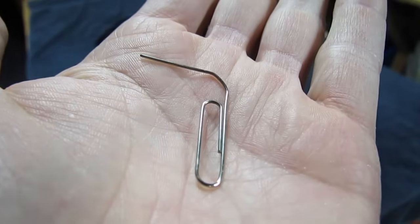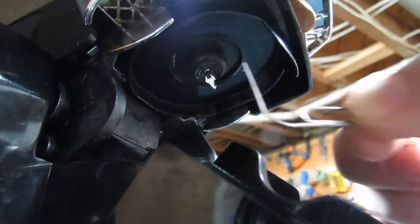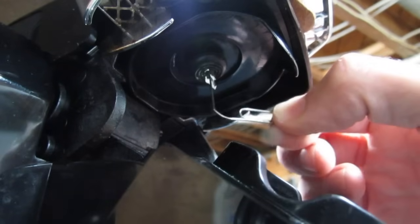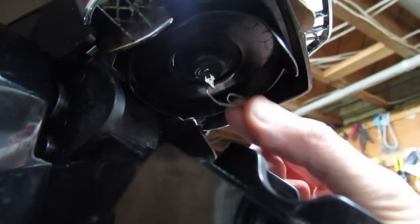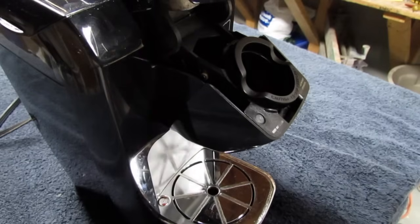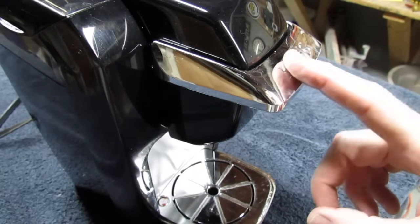First, find yourself a paper clip and bend it out like that. Open up the machine and look underneath — you'll see that pointy thing that pokes through the K-cup. Take the paper clip and poke it up alongside that needle and it'll go right up inside and clear out any debris that's up in there. You're now ready to brew a cup of coffee, so go ahead and do that.